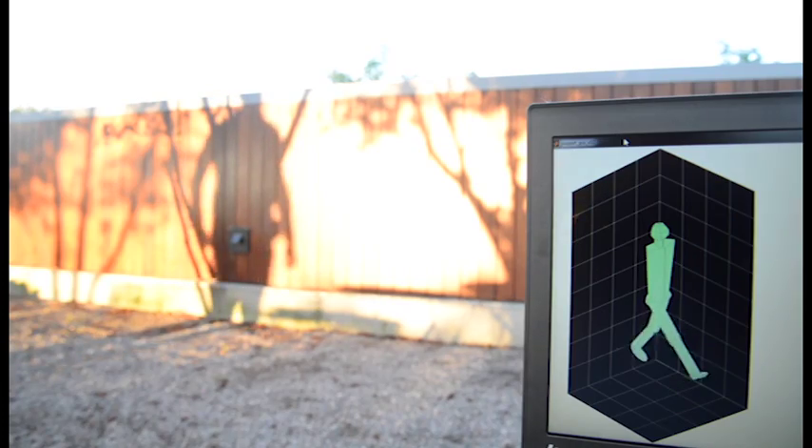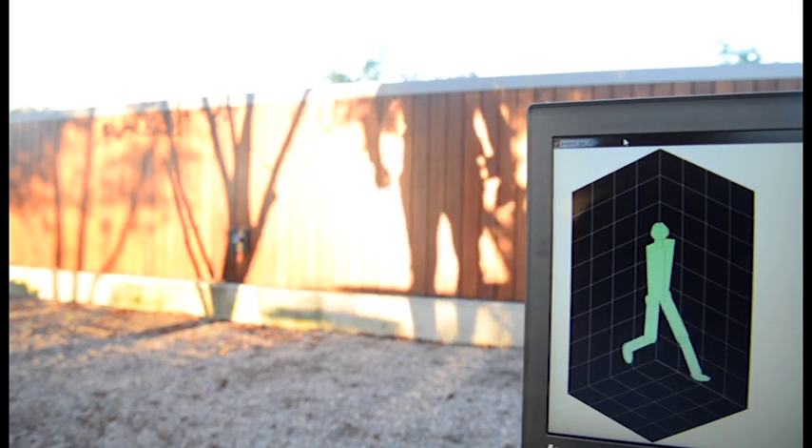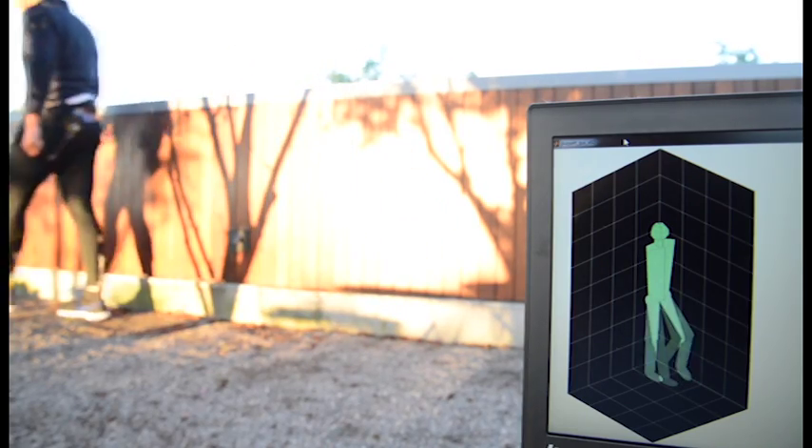The soft sensor suit holds promise as part of soft wearable robots for assisting locomotion, as well as motion capture systems for athletic training, medical diagnostics, and consumer electronics.